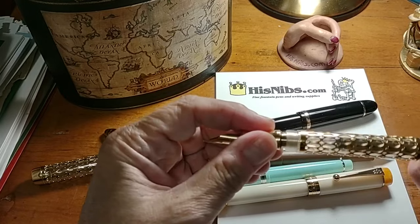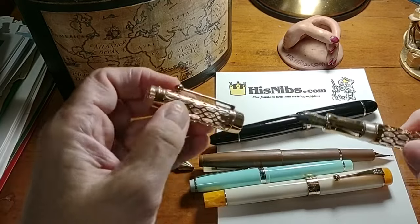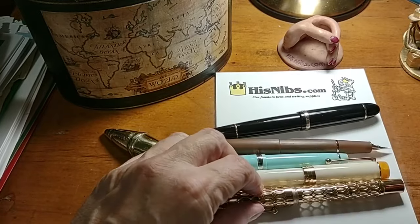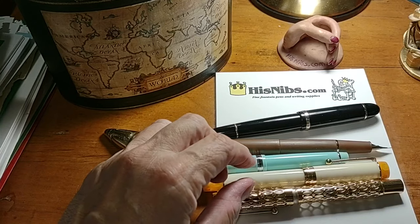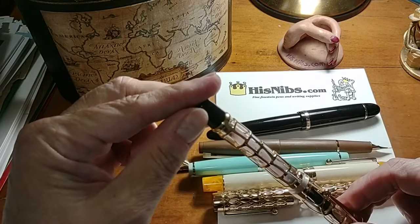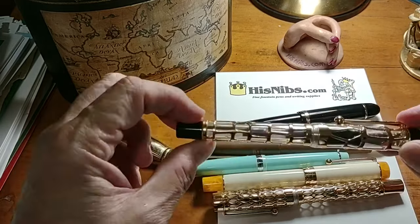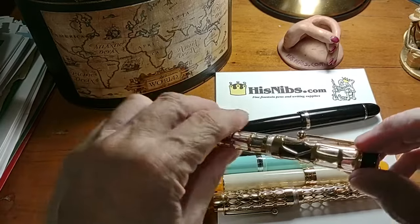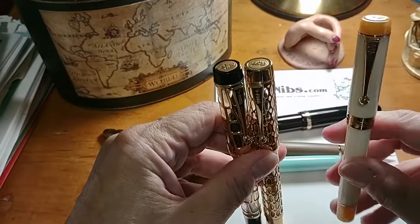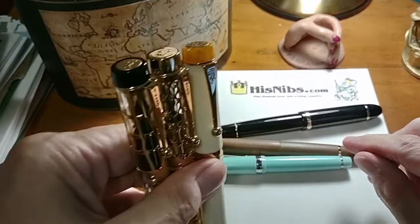I like pistons myself — they're fun. But if I'm traveling at all, I will definitely consider taking pens that are cartridge-converters so I can carry cartridges. Any of these models, and there are tons of variations of the 100 as well, could certainly have been considered pen of the year for 2022.